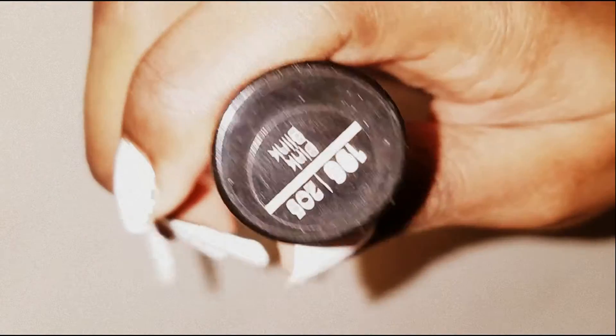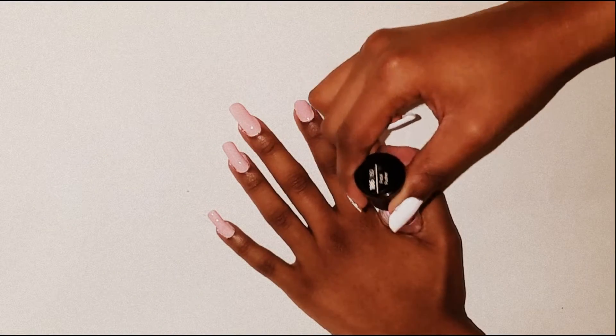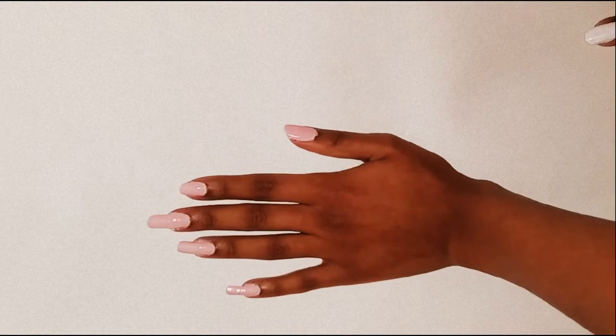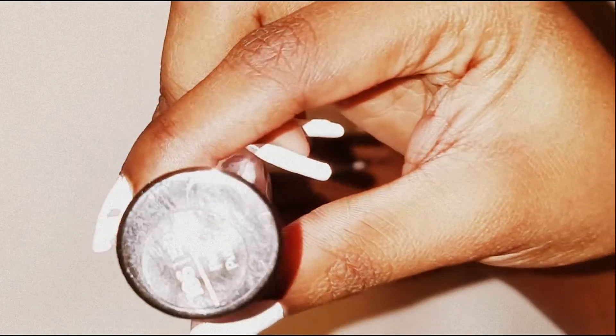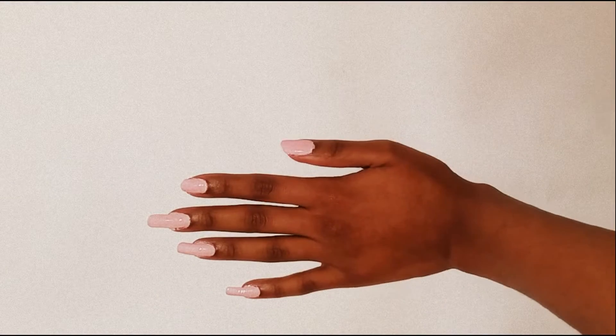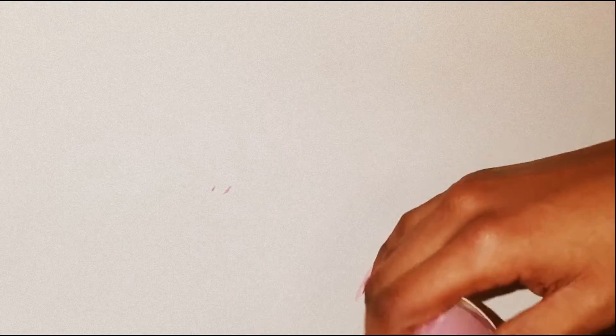I'll be using Petal Pusher on my left hand and Pink Blink on my right hand. That's very pretty — and that is Petal Pusher. Okay, so that is Pink Blink.